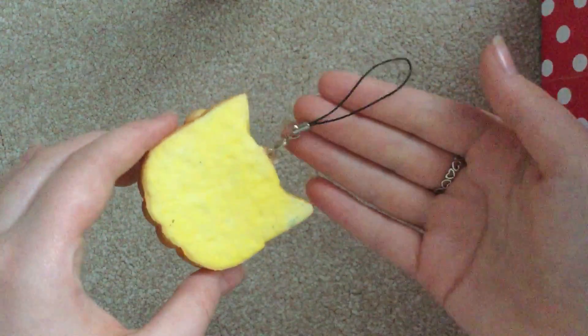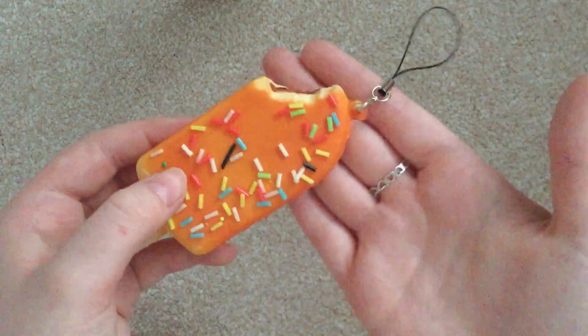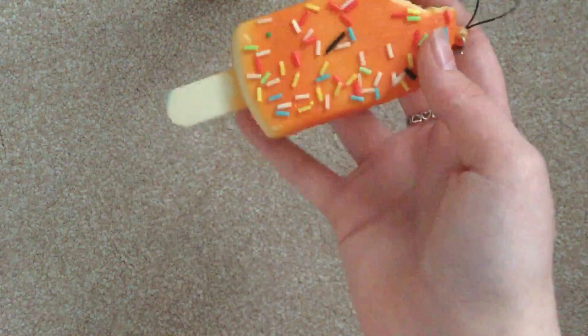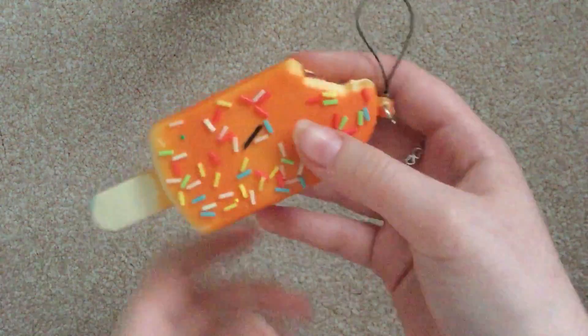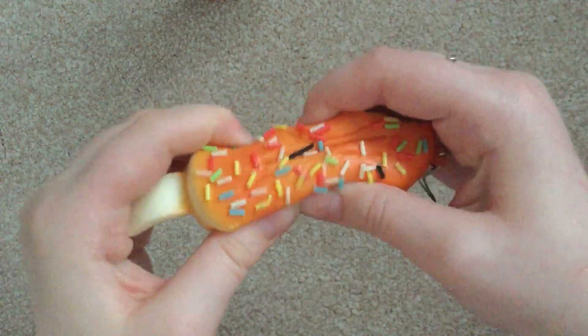They all come with a chain like this. Next one out, and we have this ice lolly thingy — whatever you call it. It's quite a stressful material, and it's got sprinkles on it. It's very light and hard material, so it's not that squishy.